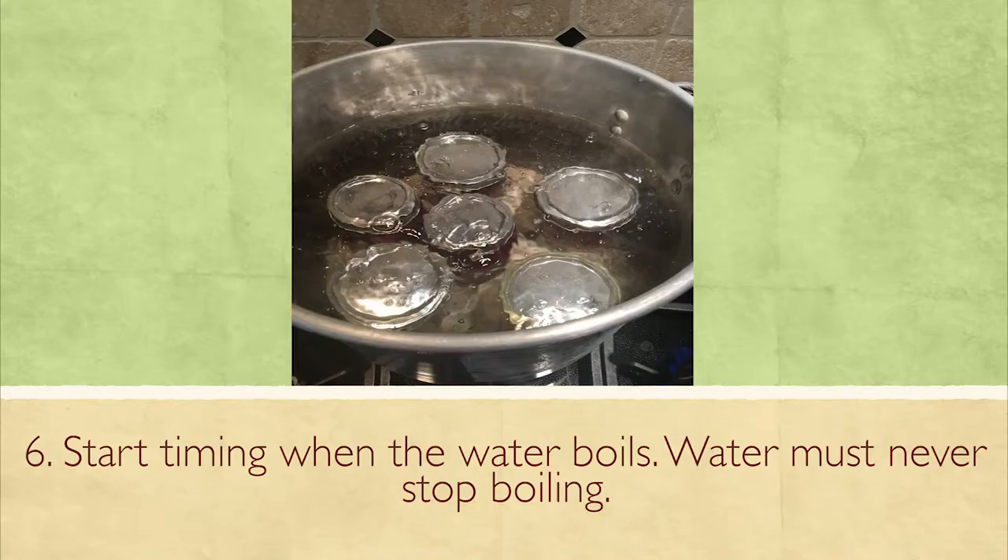Once everything is filled, put all your jars in the hot water at one time. It's hard to see in this picture, but I have two inches of water over those jars so they're completely submerged. When it starts boiling — you can see the water bubbling — that's when you start your timing. The water can't stop boiling, or you start the timing over again. Make sure you keep it boiling the whole time.